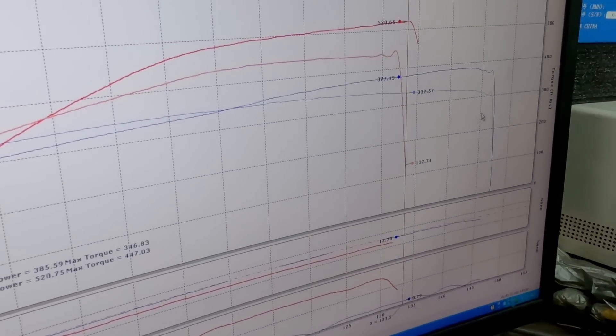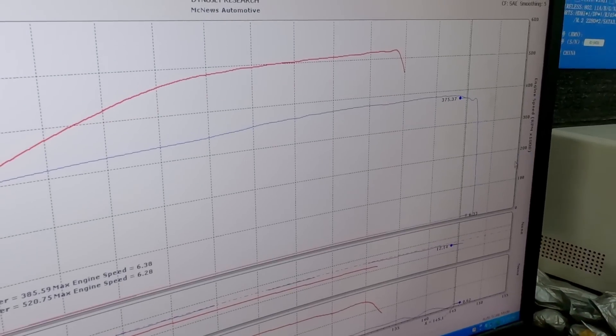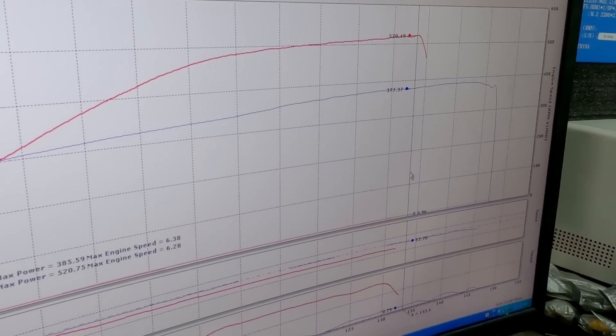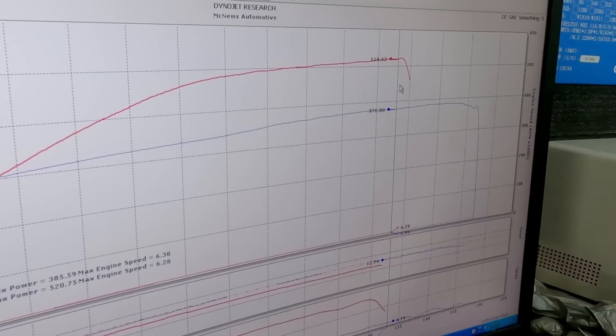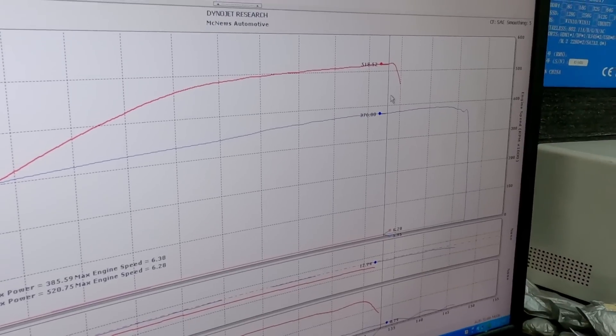All motor at the same RPM, we're basically hitting about 145. Let's bring in the engine speed on this graph. Where we're peaking out speed-wise at 133, that's 6,200 RPM. All motor we're at 5,900. So it's still locking the converter up — if you stay in it, it'll still accelerate the car. The converter's still slipping. So that number is artificially low? I would think so, because if we get it to lock up and give us a one-to-one, our power should realistically pick up.